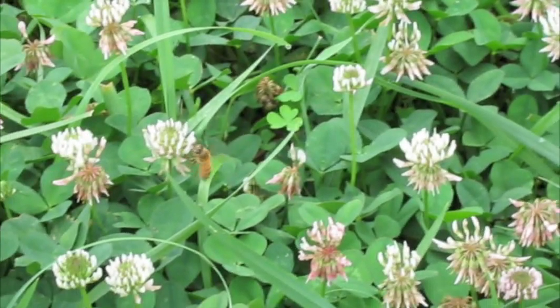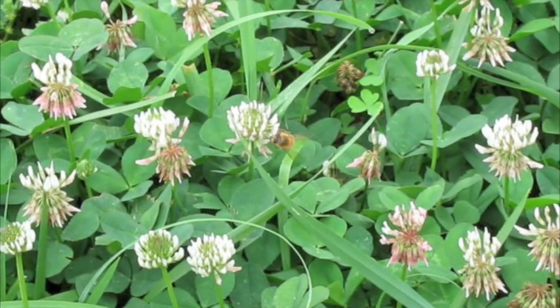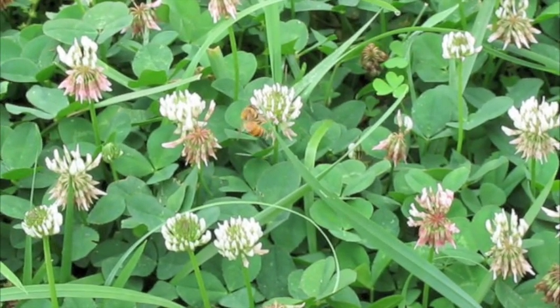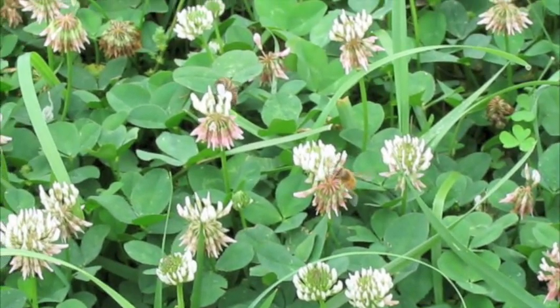Worker bees gather nectar from plants and flowers. They store it in a special stomach they have for that purpose. Here, a couple of bees are working in a patch of white clover.